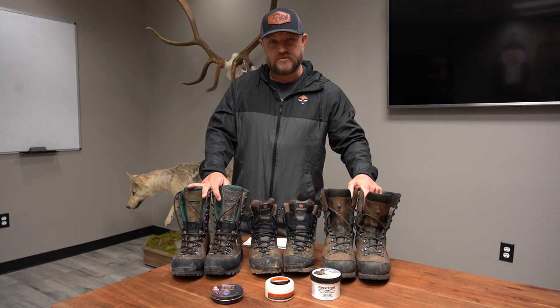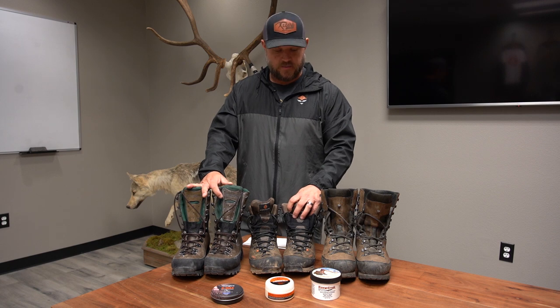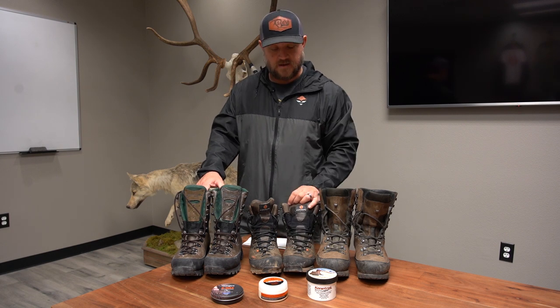We had some guys there with other Crispy boots that needed to be reapplied — they were soaking up water in the seams. Once you start seeing that, it's my cue to reapply my waterproofing. If you've been wearing your boots a bunch from early season into later season and you start seeing that, just clean them up and reapply. All three of these are designed specifically for leather, so they really soak in and last a long time.